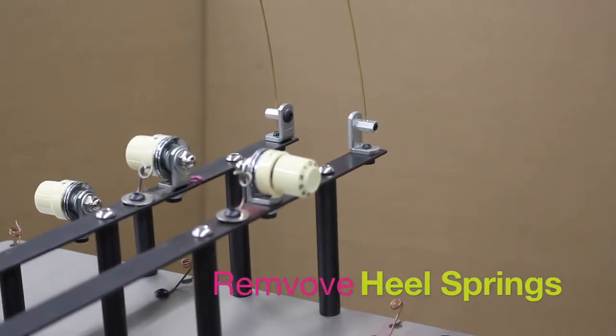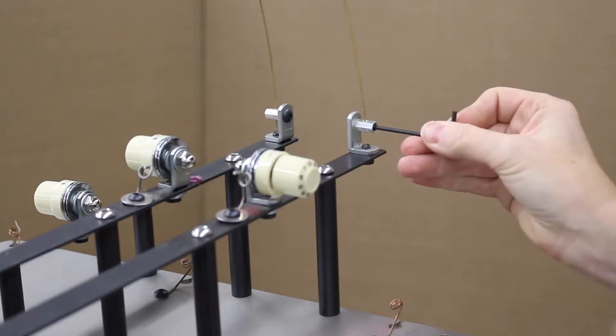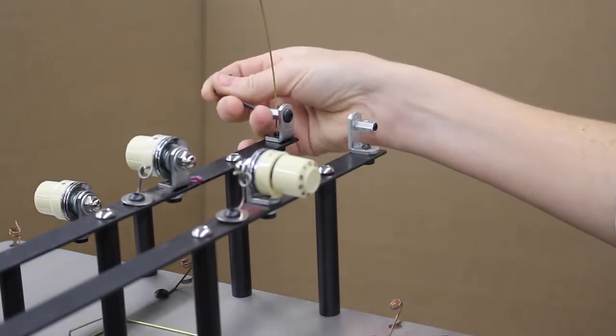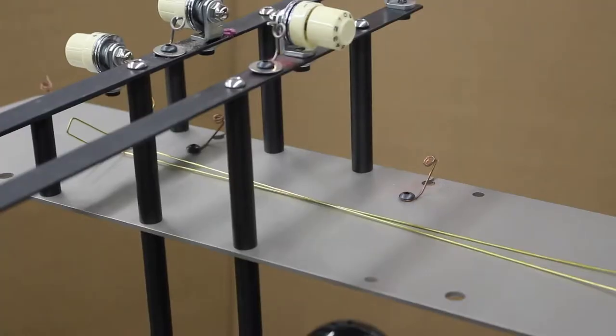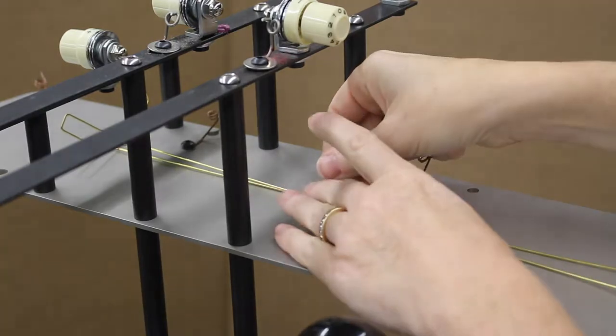The first step is to remove the heel springs. To do this, use your 3/32nds short arm wrench and loosen the set screw that holds the heel springs in place. We recommend taping the heel springs to the top shelf.